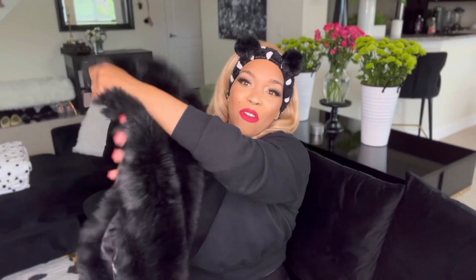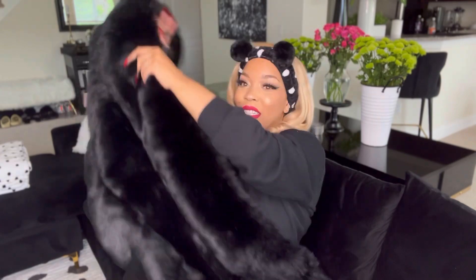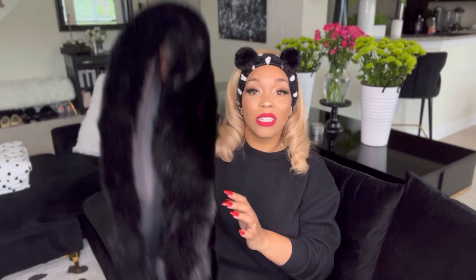Next, let's talk burlesque accessories — boas, furs, coats. I bought myself a fur stole from Amazon. It's big, thick, and rich — perfect for throwing on your arm and dancing around. What a lot of burlesque newcomers fail to realize is that regular-sized items don't translate on stage. If you're buying an accessory, you need something oversized, big, and thick so that even from the mezzanine people can tell you're carrying a fur or holding a boa. Everything on stage has to be bigger and exaggerated.